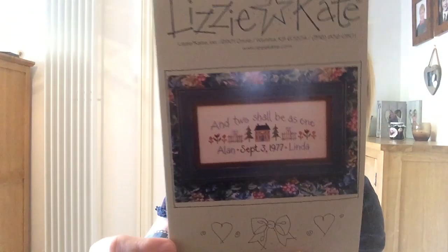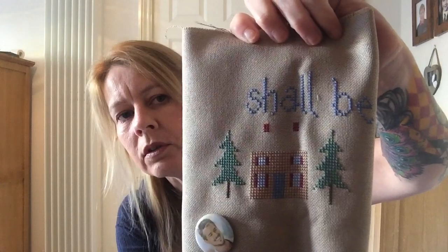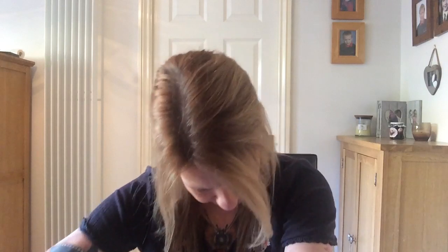Day 10 — there's another Lizzie Kate one: Two Shall Be As One. I like this one as well. This is going to be a gift for my sister. Her wedding anniversary — we don't normally buy for wedding anniversaries — but it's her birthday on the same day in August, so I thought I'd do it for her birthday. This is stitched on 25-count evenweave. I had a really big piece of some of these fabrics so I've cut them up and used them. Steamy is keeping a watchful eye on proceedings.